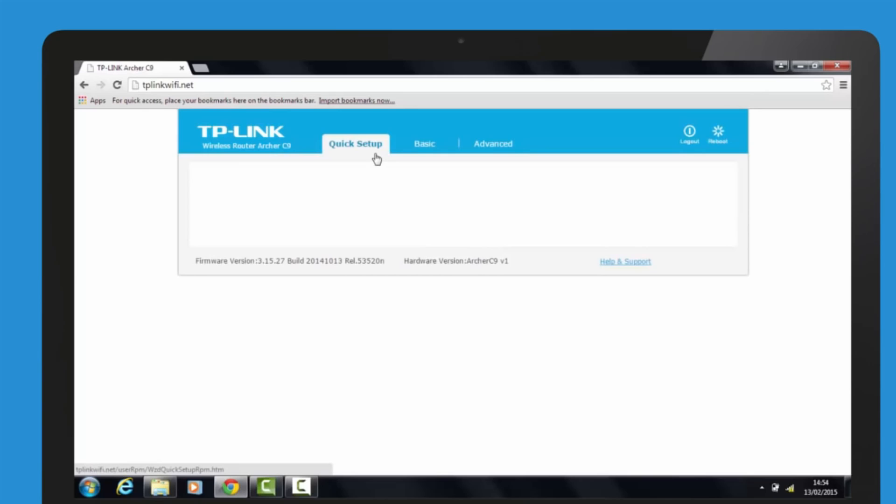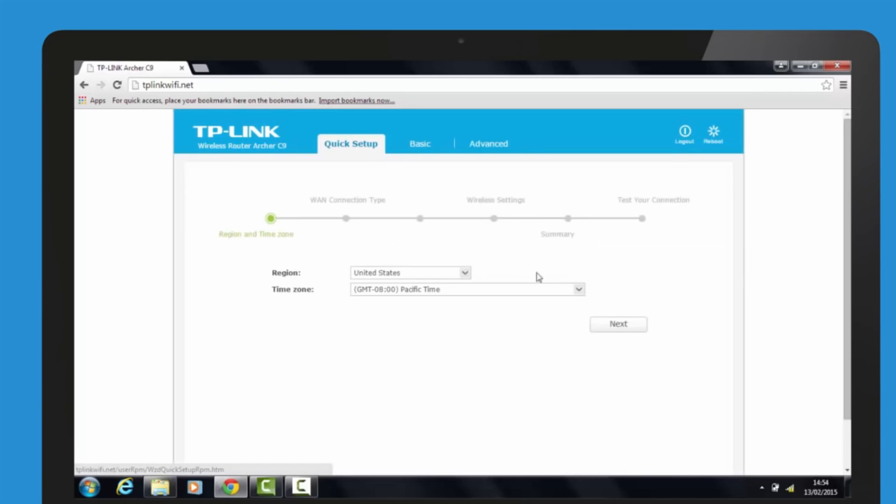Once you have successfully logged in, click Quick Setup. Select your region and time zone, then click Next to follow the quick setup guide.